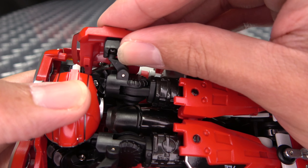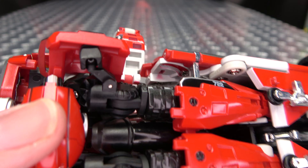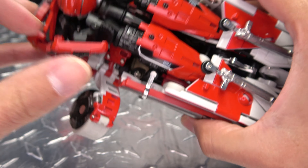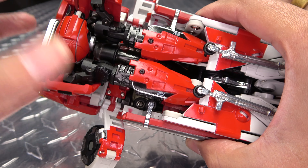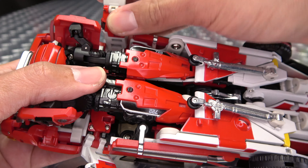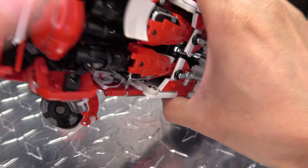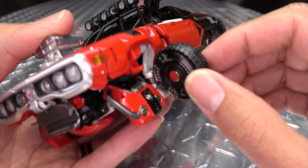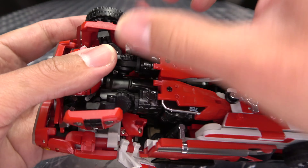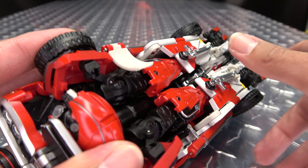Now for these shoulder pads here, you want to bring them forward and angle them in — that's how you want that looking there. Do the same thing on the other side like so. Once you've done that, you can take the wheel and bring that in — this panel will just tuck right under, and then the wheel itself will swing in. There's a tab slot connection right there and it'll just lock in. There's also like a little notch and it'll just locate itself right there.